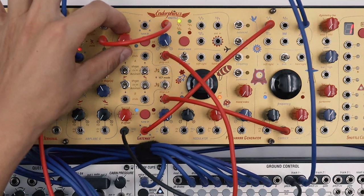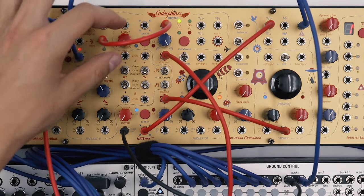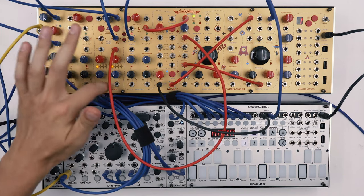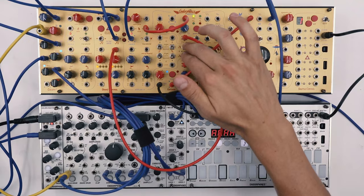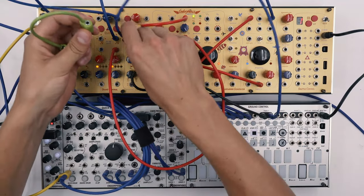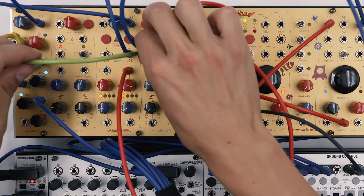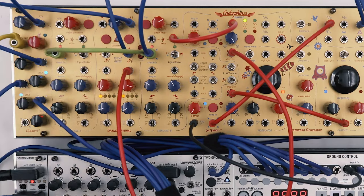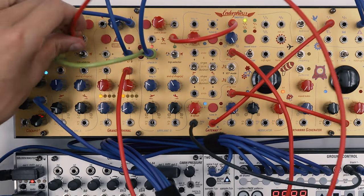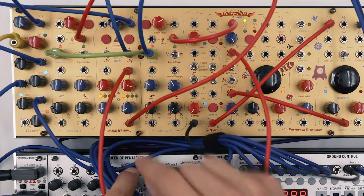As you can hear, as we open the offset we also hear the signal, so we'll have to use a second envelope for the VCA control, which is set by flipping the switch down. To do this we'll be using a stackable cable, plugging it in to make sure that we're triggering two envelopes from the same track. Then we'll take out this unipolar envelope and patch it to the resonance control, which will be our VCA control.